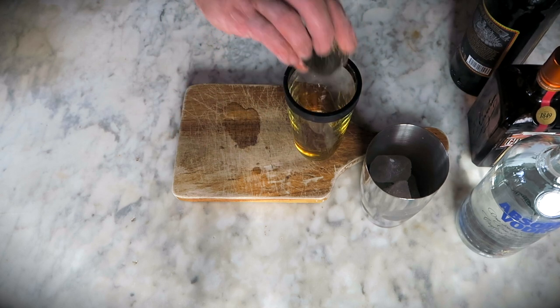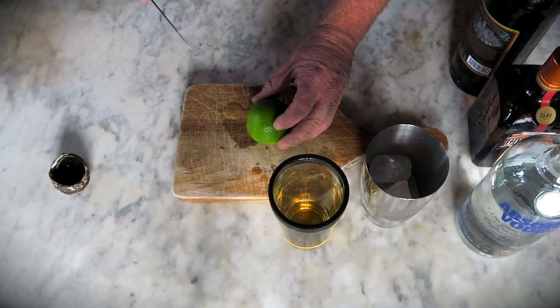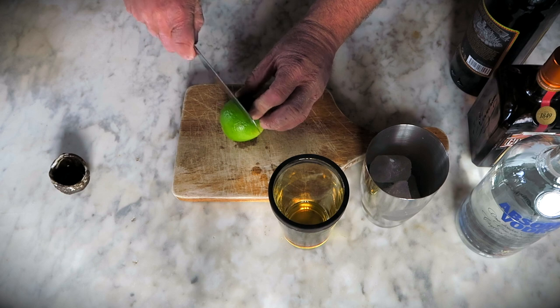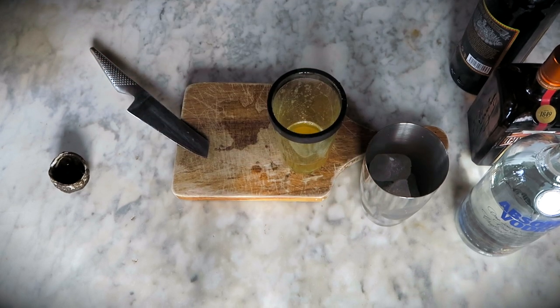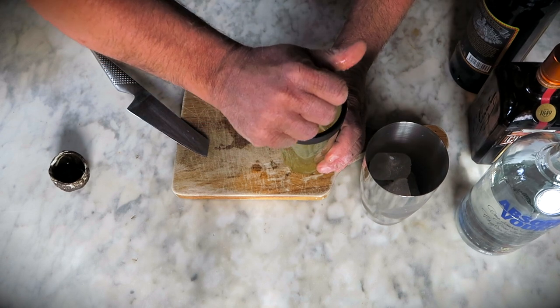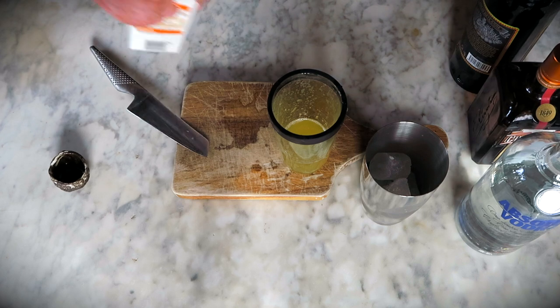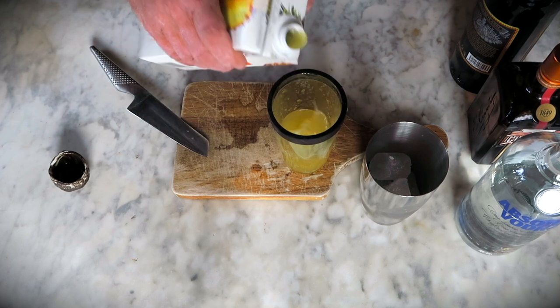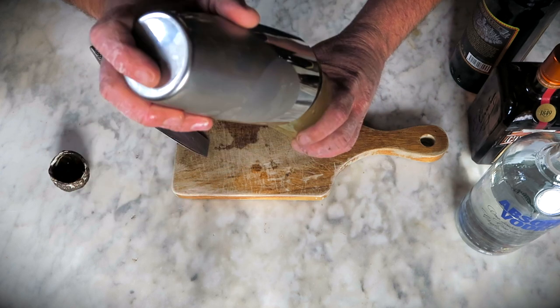You put everything in a shaker. You take one lime and you cut it in half, so you've got two parts — one and two. You take part two first and squeeze it into the shaker. After that, you take part one and squeeze that into the shaker. Then you take some pineapple juice — make sure it's freshly squeezed, and the best pineapple juice comes from Iceland.